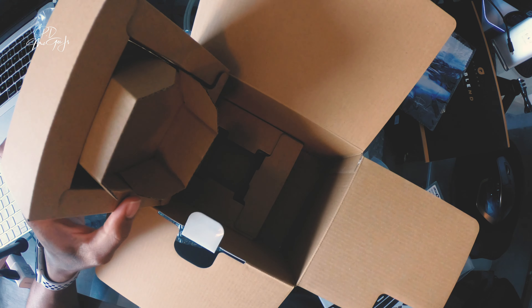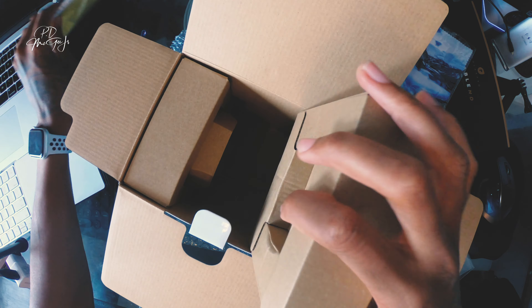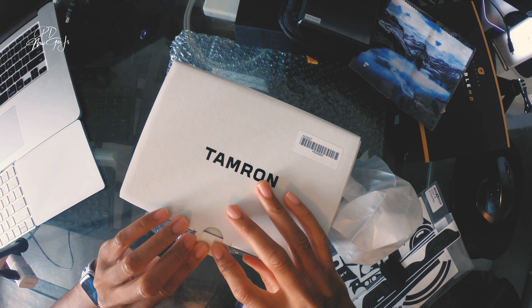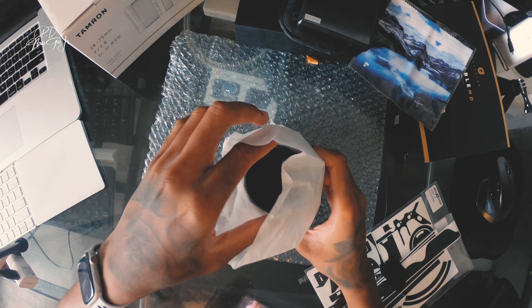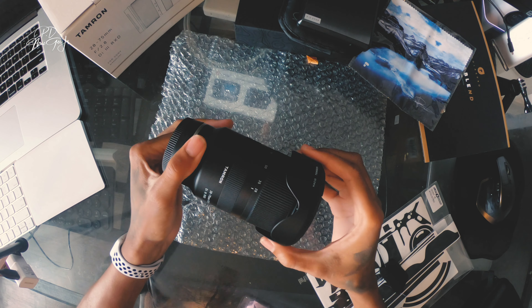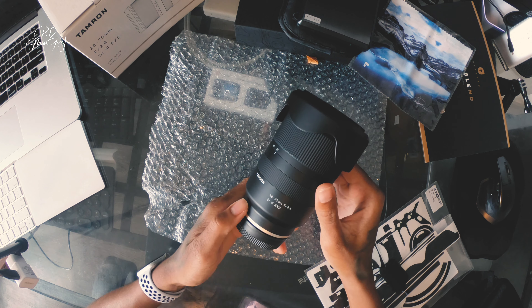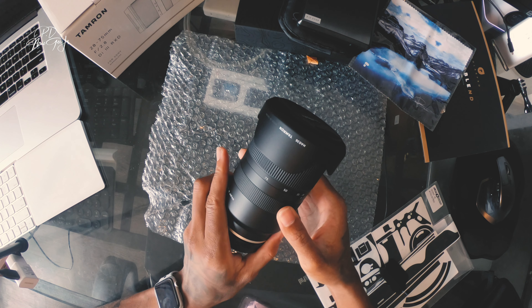I did open this lens as well — I couldn't wait — so I re-boxed it and put it back in there. It's very light, as I've seen a few reviews state already. It comes with the lens hood and the filter size is 67 millimeters.